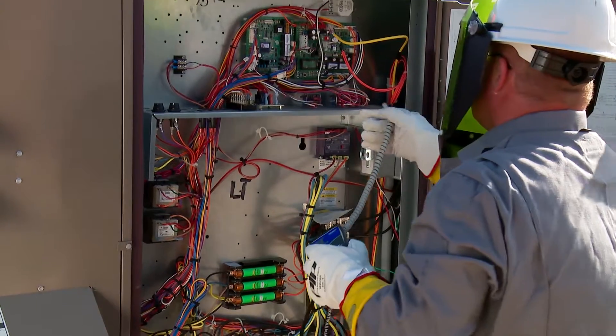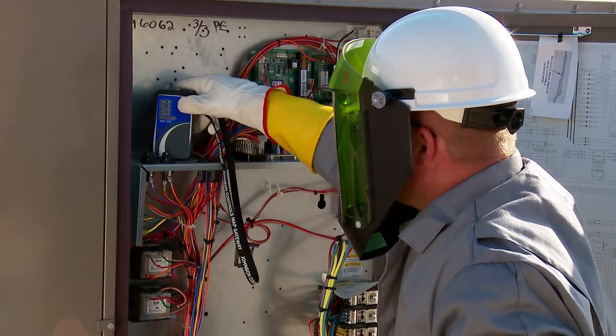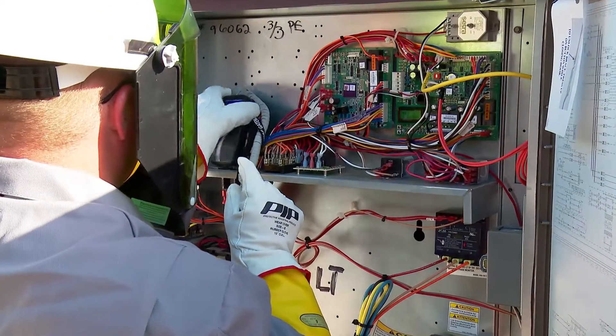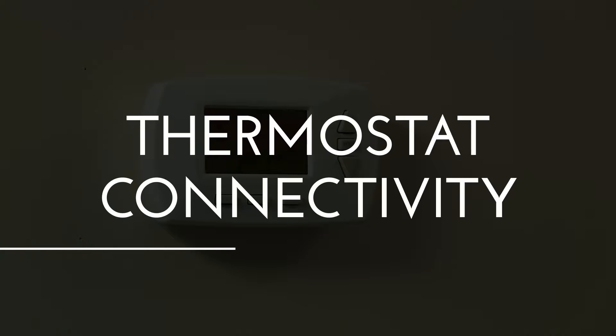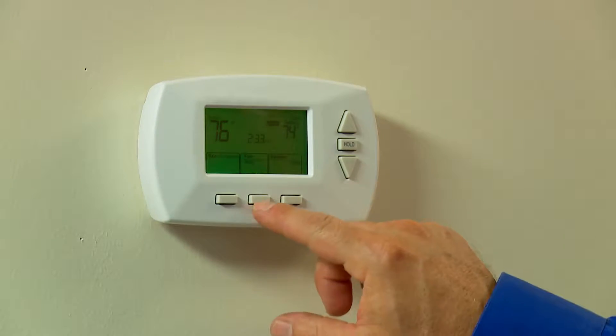Along with basic connectivity and readouts at the unit, SE Controls also make high-level communications and control easy by providing several flexible connectivity methods. One of the things we know: the majority of installations are done with thermostats, so the SE Controls supports connections with standard programmable wall-mounted thermostats.